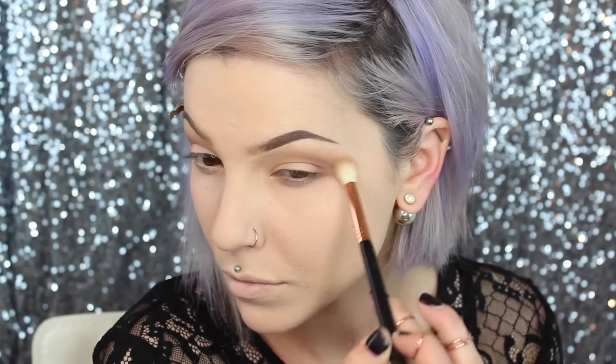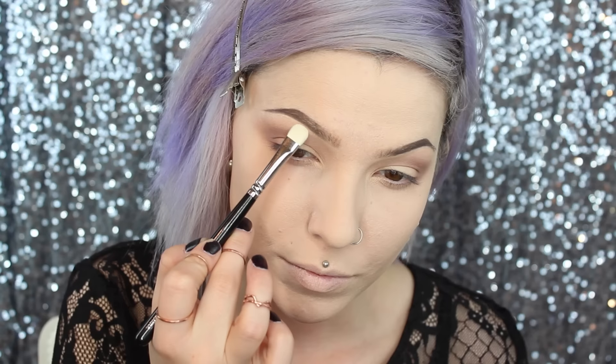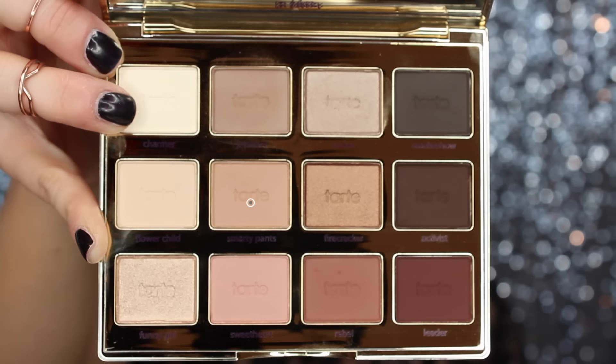Once I've buffed out the crease color, I'm going in with this kind of burnt terracotta color to deepen up the outer corner of my eye and add a little bit more dimension. You could easily use any of the deeper shades from the palette, but I went for the one that scares me the most — I typically avoid this shade as much as I possibly can.